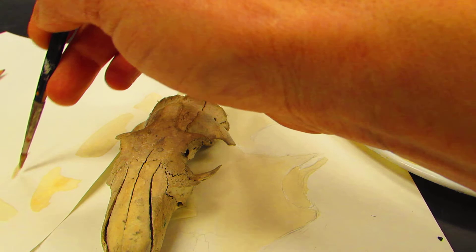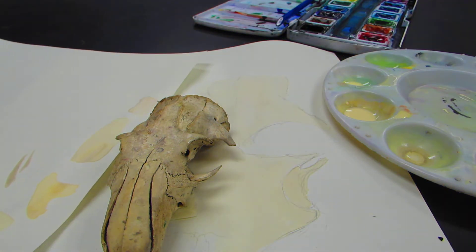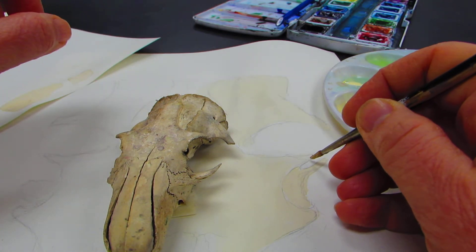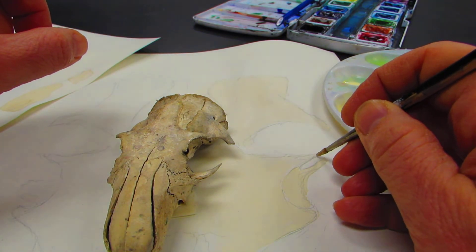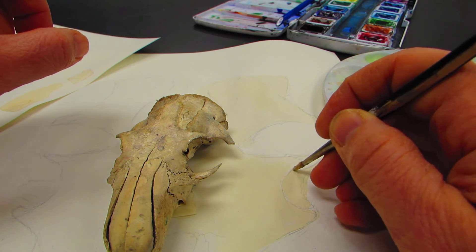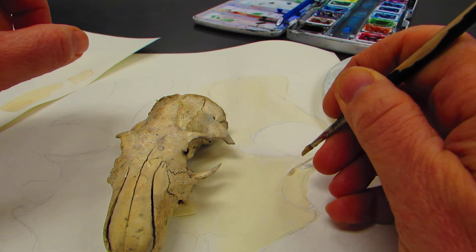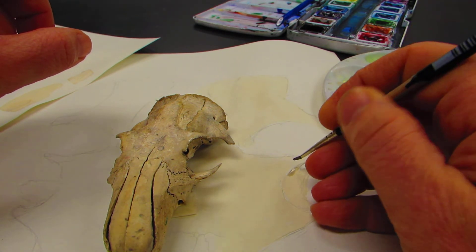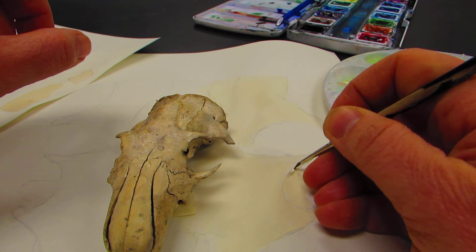Let's do a little tester over here. What I have is definitely a darker shade than what I've been working with, and that's going to be perfect. I'm going to go on the outside edge and make it slightly darker. I need a smaller paintbrush, so I'm going to switch out the paintbrush.